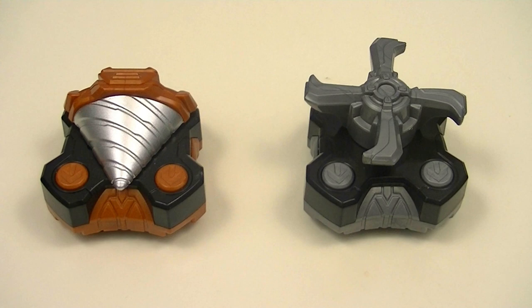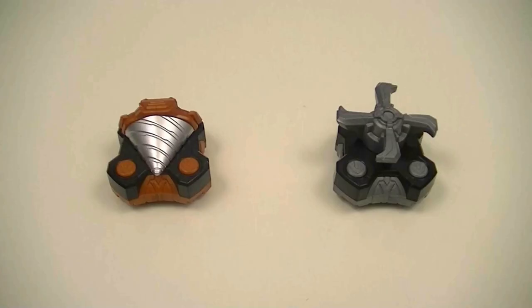Hey guys, Karastiff here for another review. This time I'll be reviewing the Deluxe Drill and Propeller Raise Buckle Set from Kamen Rider Geets. This is our third set of two small buckles that can be used with the Desired Driver to obtain armed weapons. So let's get started.